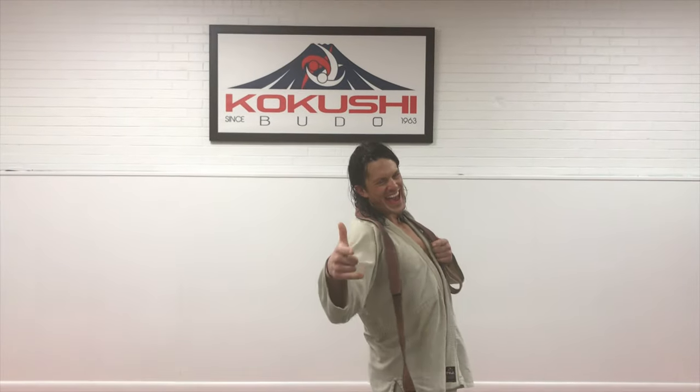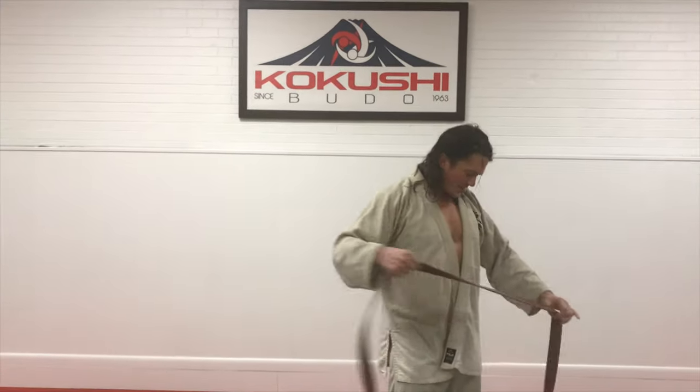Yo, what's up? This is George, Friday night KBI judo coming at you. We're gonna teach you how to tie a belt today.